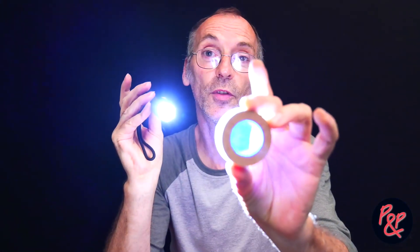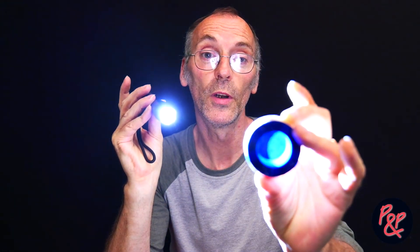In fact, the first light we used was this plain simple white light torch, covered with a simple blue filter that pops over the top to give us a blue light. The second light was in fact this UV black light. So it was this blue light that gave more fluorescence than this UV light.